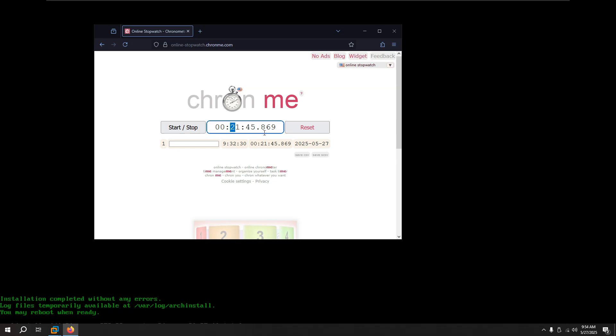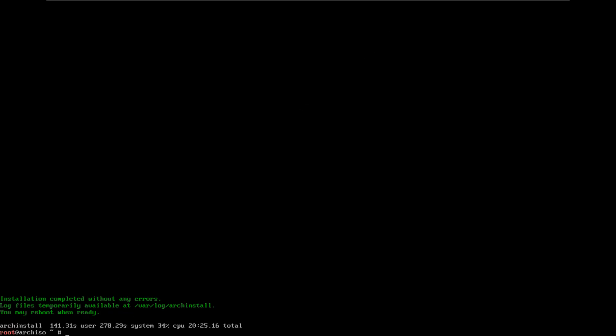My first Arch Linux installation took me around two hours because I didn't use archinstall. But with the power of archinstall you can do it in 21 minutes or less. If I wasn't talking so much it would take even less than that. Now I'll close that and run sudo reboot so we boot into Arch Linux.